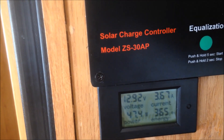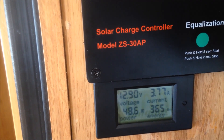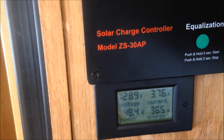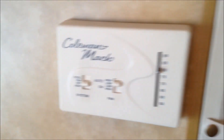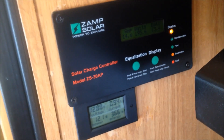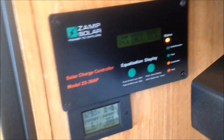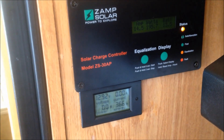Got the inverter on with the fan, and I have the heater on just to pull a load. Got all the lights on, got the fan on in the bathroom, and I'm pulling 3.7 amps. Just turned off my incandescent lights. I still have the heater on, turned off two incandescent lights, and now I'm pulling zero amps.